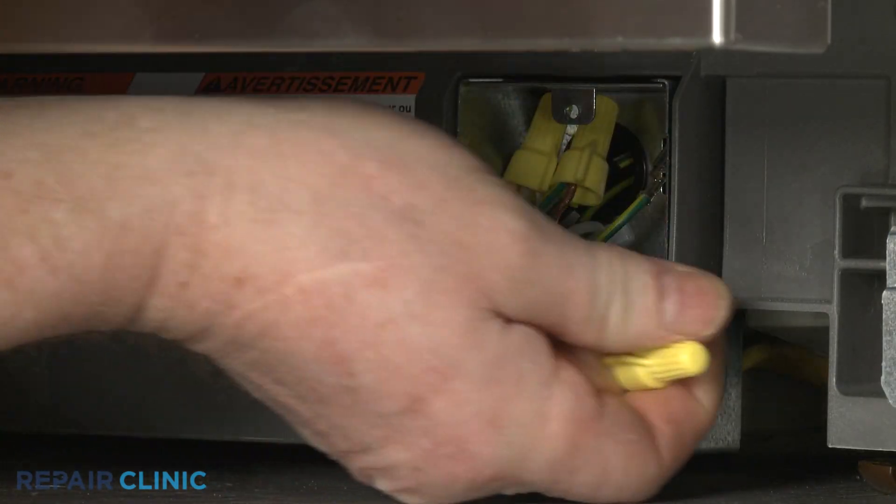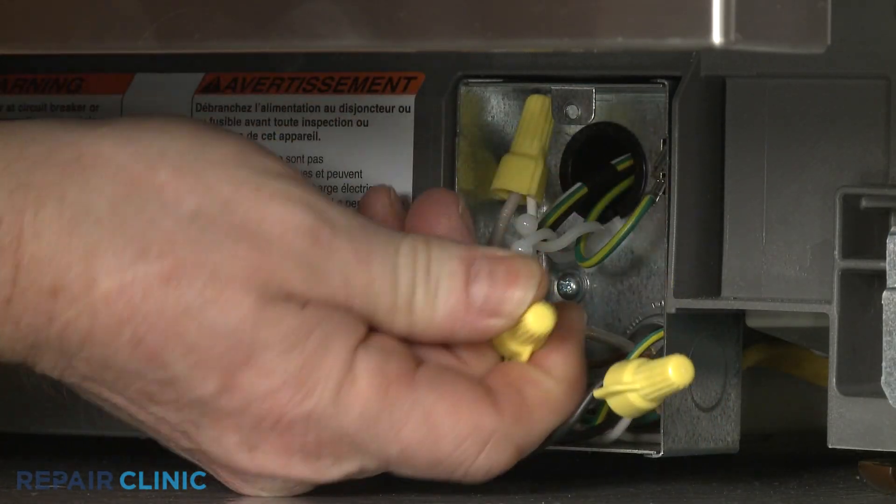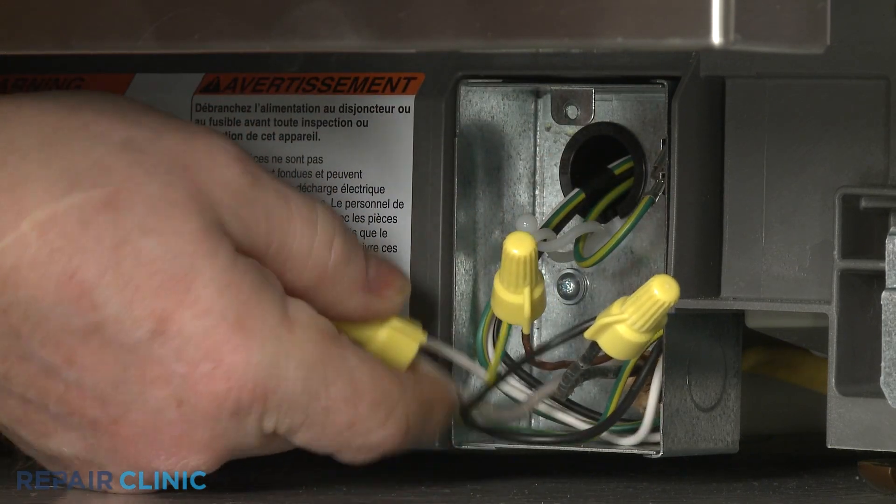Note the orientation of the power wires and the grounding wire, then untwist the wire nuts to disconnect the wires.